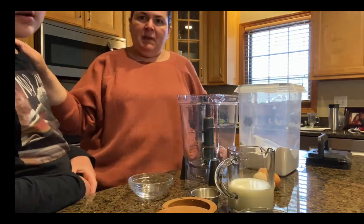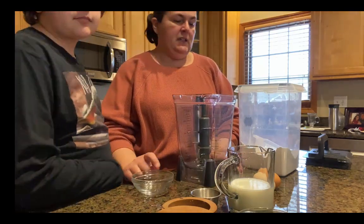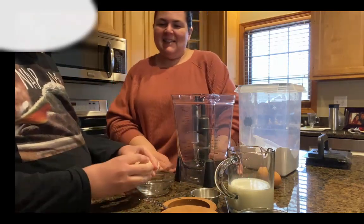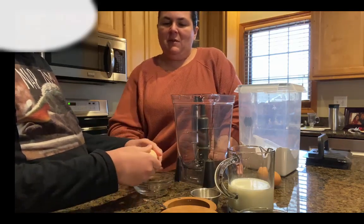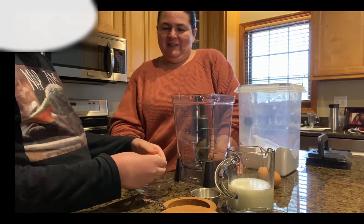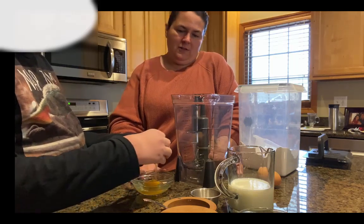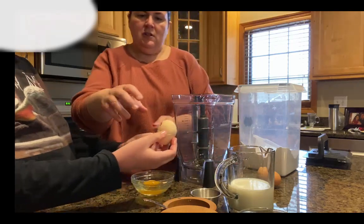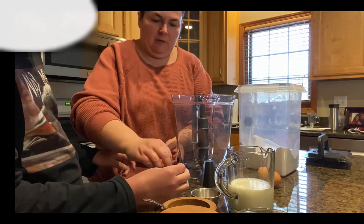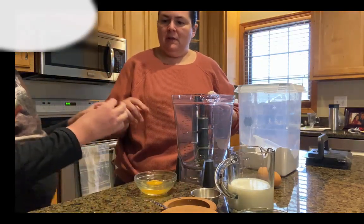All right, so my helper is here to assist. We're going to start with a couple of eggs — go ahead and crack them. These are the eggs we got from the farm. If you do it on here it might be a little easier. That's fine, just pull it apart. Pull your shells apart — there you go, perfect. There's a little shell, so just grab it up. Go ahead and dump that one in and crack your next one.